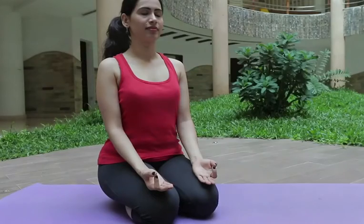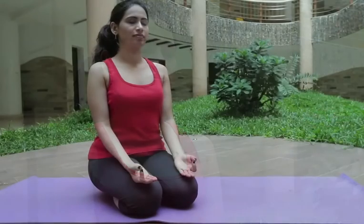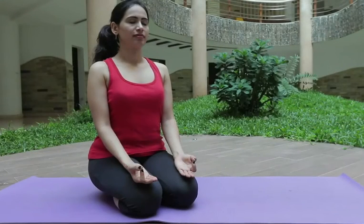Erect your back and form a chin mudra with the help of your hands. Close your eyes and concentrate your mind. Now start to breathe in and breathe out for 21 times.